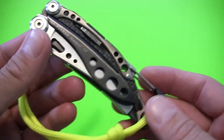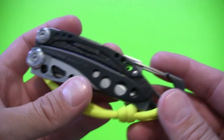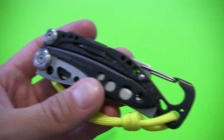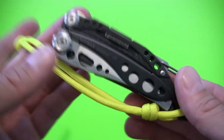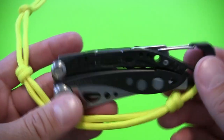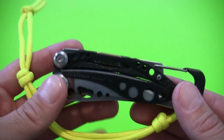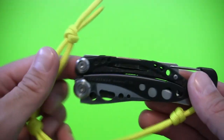Those are pretty much all the tools. There's no large variety of drivers, no corkscrew, no files, no saw — pretty basic. But it's actually one of the things I rather like about this tool, because all of the tools it does include perform well and do pretty much exactly what I want them to do with very few downsides.